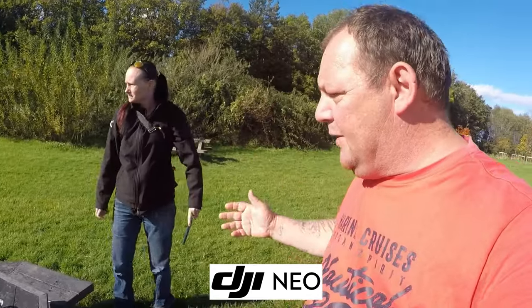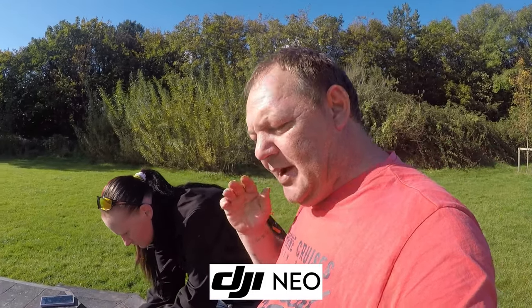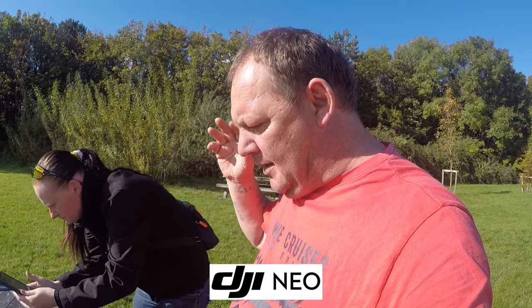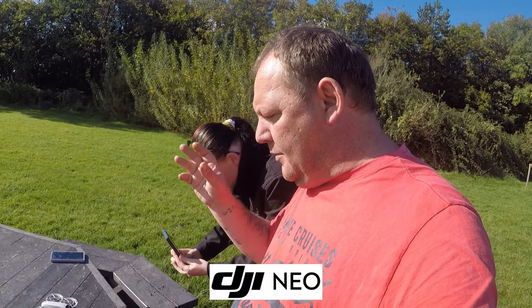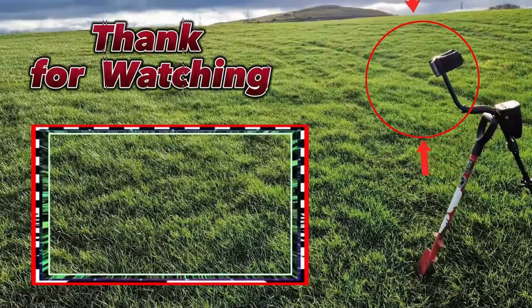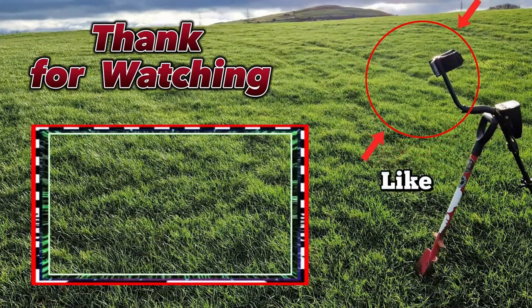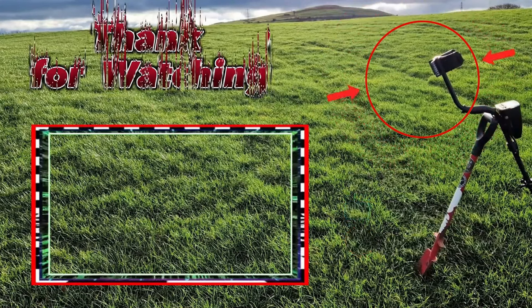Right guys, we're going to wrap the video up there. I hope you enjoyed it. I'll leave all the links you need to know about the drone and where to get it from. You do need an operator's license — it's a flyer's license — which I think is £11.99 in the UK. But yeah, perfect. Right guys, we'll catch you on the next video. Bye for now.